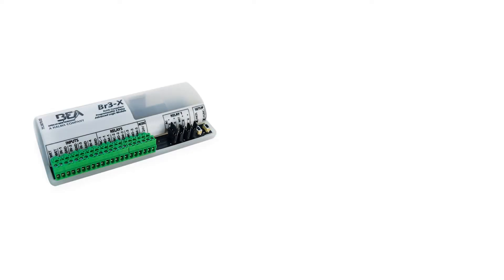The BR3X is a programmable 3-relay logic module with 13 functions. This video will cover how to program Function 22.